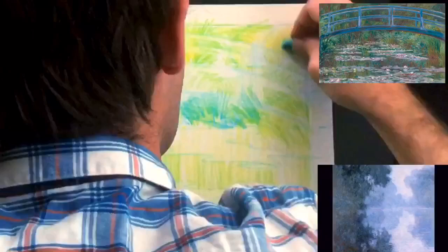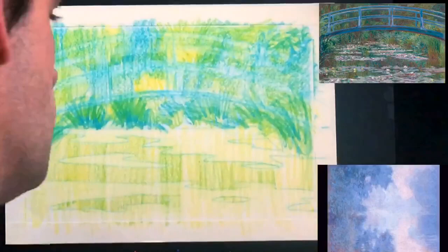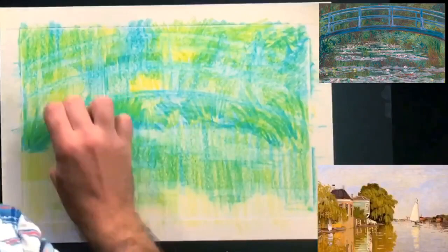Monet was born back in 1840. What was that like? He got to see the invention of the bicycle, talk on the telephone for the first time, listen to music on a phonograph, and even see the first baseball game. This was a crazy time period — just a little over a hundred years ago — and Monet was walking out into his personal backyard garden to paint this very lily pond we're challenging ourselves with today.